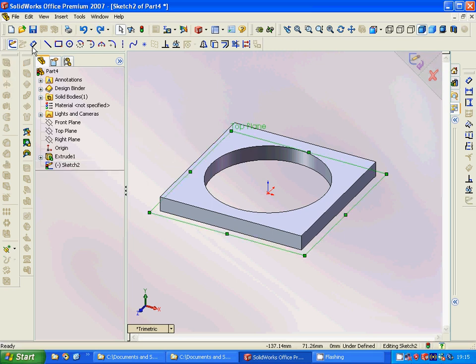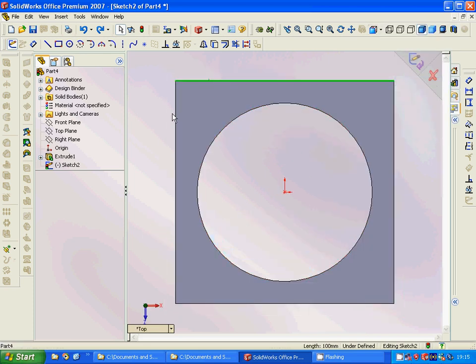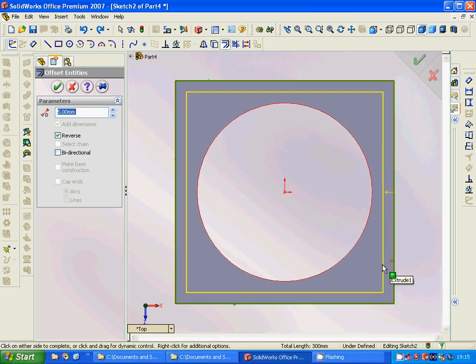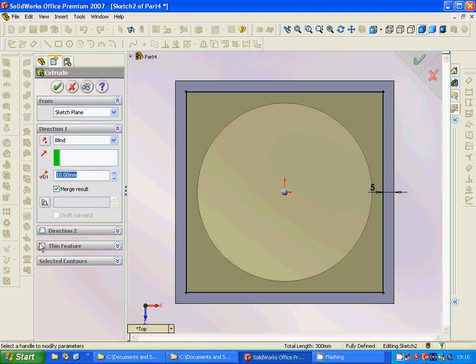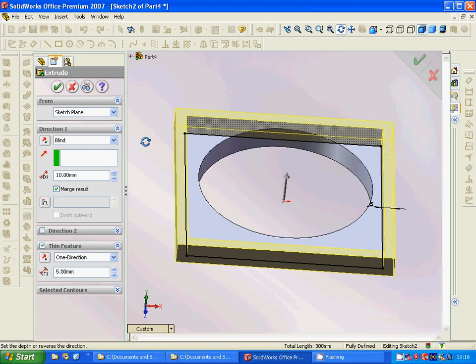We are going to make a sketch on the top plane. We are going to use offset, set to 5, and reverse direction. Then we are going to extrude using thin feature, and it is 5 as well.